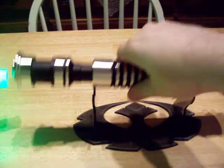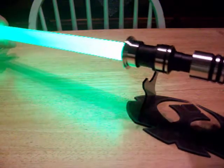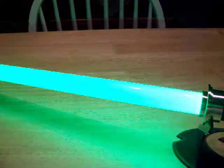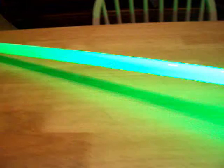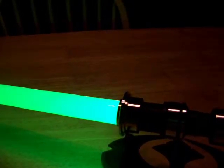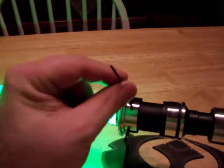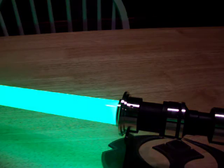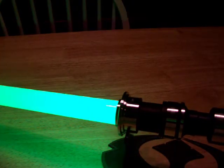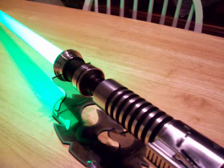Here we have the Ultra Edge blade — that's going to be listed with it. If you don't want the blade, there will be a small discount. Blade retention screws are right here; it's a set screw so it's kind of hidden to keep the look clean. You could use a thumb screw though if you wanted to.